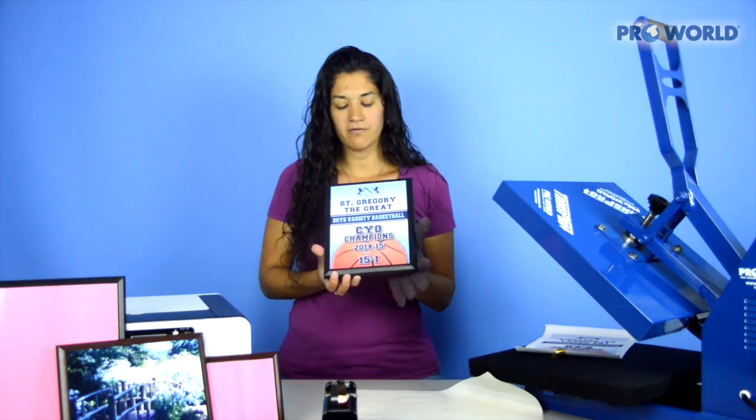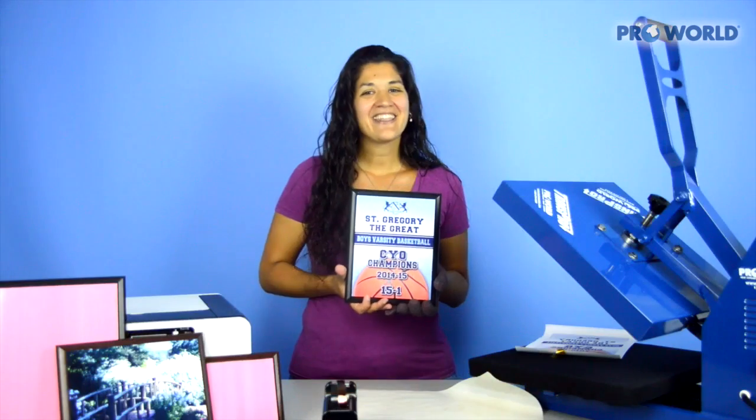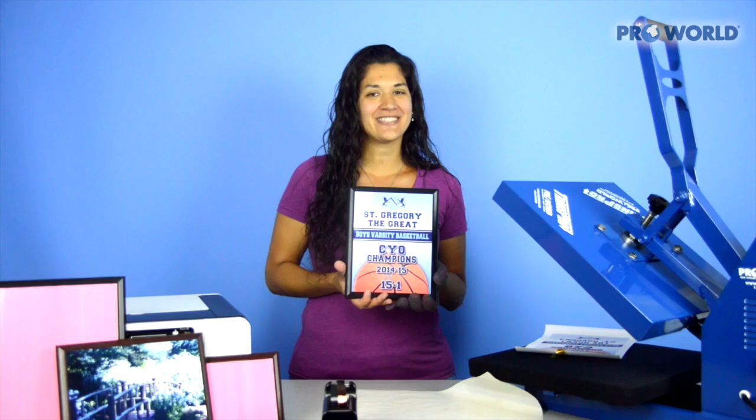And there you go — a perfect plaque ready for display. Simple and easy. Thank you so much for watching. Make sure you check out all of our other videos and products on the ProWorld website. Good luck and happy printing.